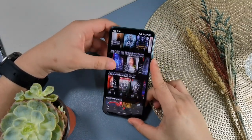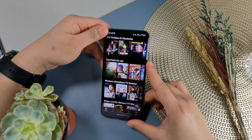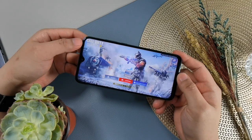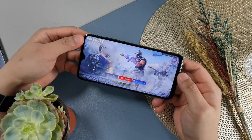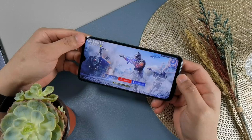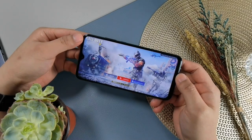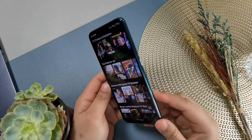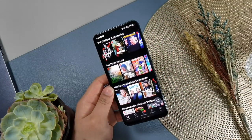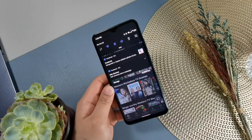The screen is already good enough for Netflix consumption, YouTube videos, or viewing photos and videos you took. For gaming, it doesn't have a high refresh rate display — no 90Hz or 120Hz. But that's understandable as almost all under-10,000 peso smartphones lack high refresh rate displays. Personally, I prefer higher resolution over high refresh rate. The viewing angles are okay, and the display can get really bright — usable even outdoors as long as sunlight isn't directly hitting the panel.